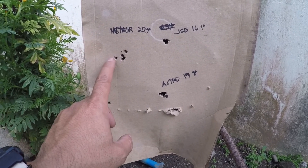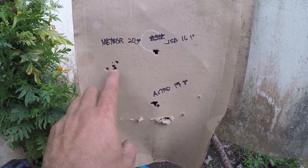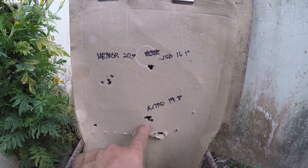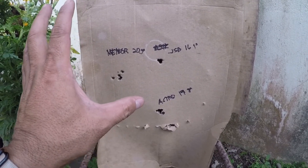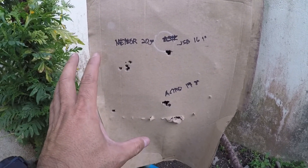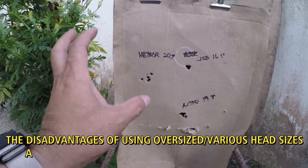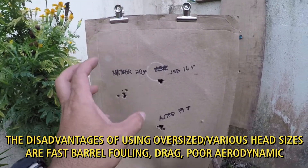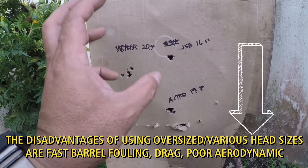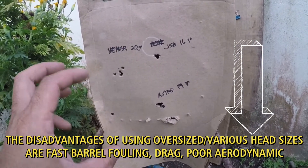I'm just showing you the out-of-the-box grouping, so none of these pellets were sorted by weight. I only checked the average weight of the pellet — I didn't sort by shooting five pellets of the same weight. You can do that yourself.